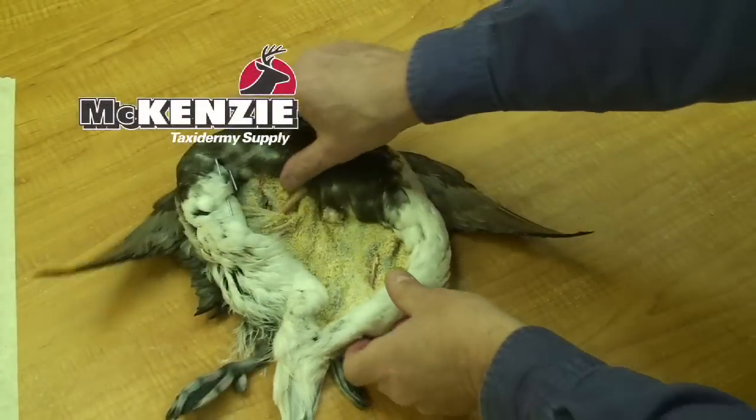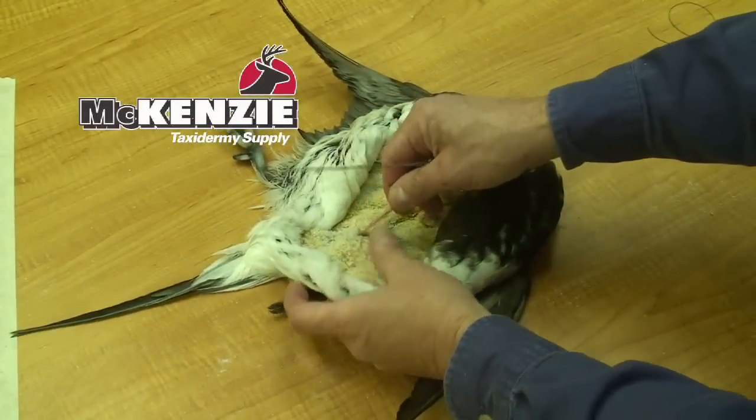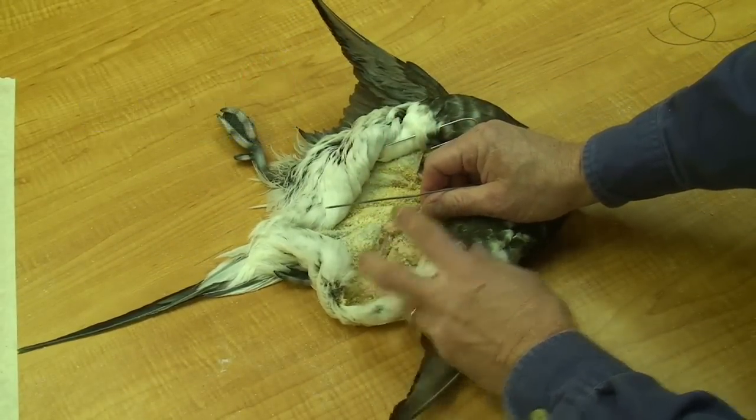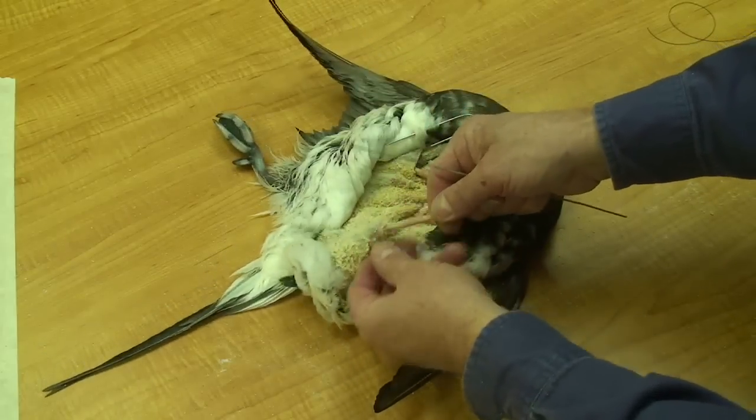In this clip, I'm going to be wiring a leg for a pose where the leg is not used for support, whether it be a swimming or flying pose, or in the case of this bird, he'll be resting with his leg laying out.